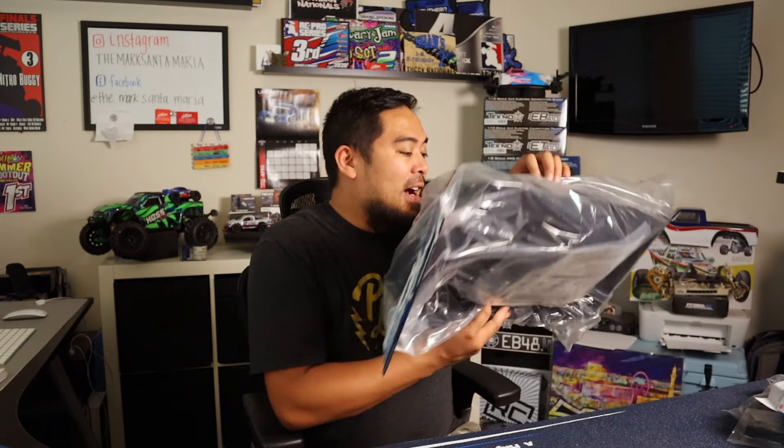I also realize my Slash will need some extra parts, so I can't get it all done today. I'm going to go with the narrow wheel setup, which means I need Bandit front and rear arms. There's going to be a little bit of a learning curve — I did watch some no-prep drag Slash build videos and I think I know what I'm doing, but this is uncharted water for me. I'll figure it out.